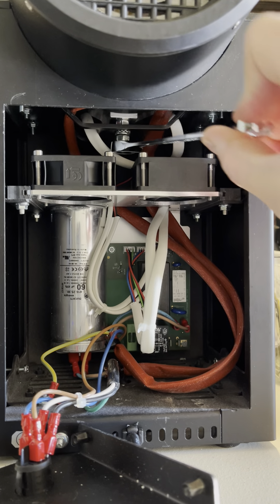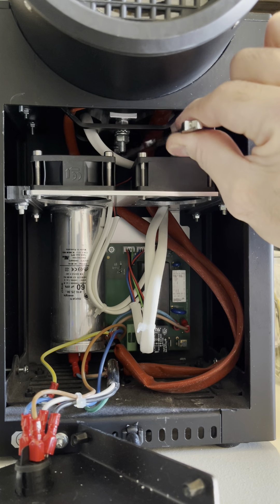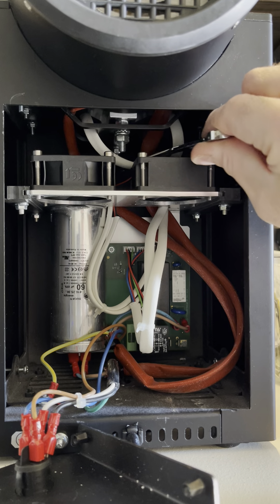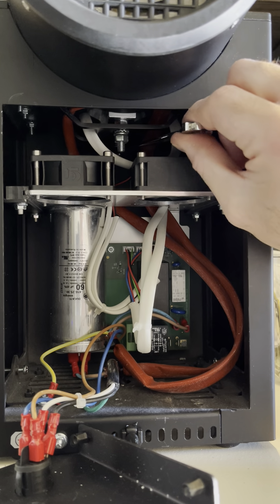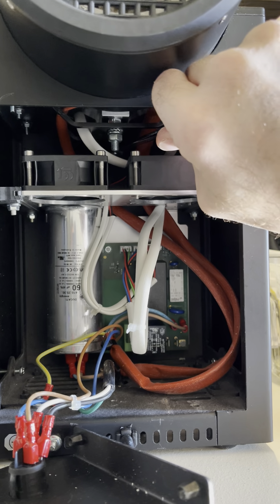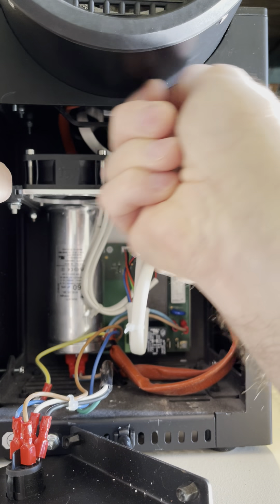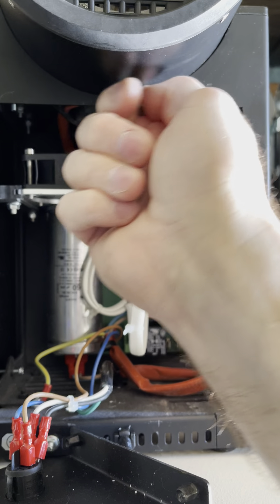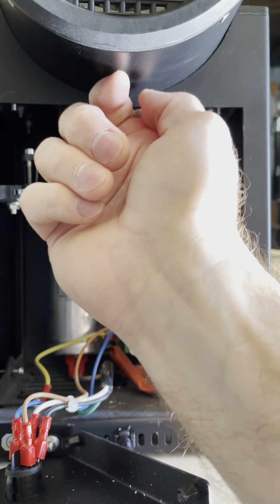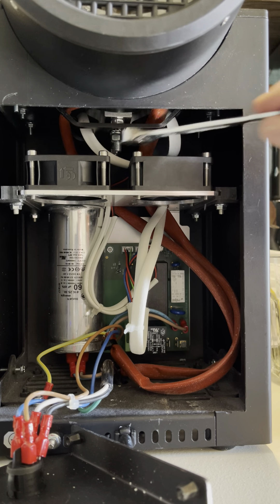Okay, this side's loose. The hard part is going to be getting these back on. I'm going to turn this off and I'll come back after these are unscrewed.